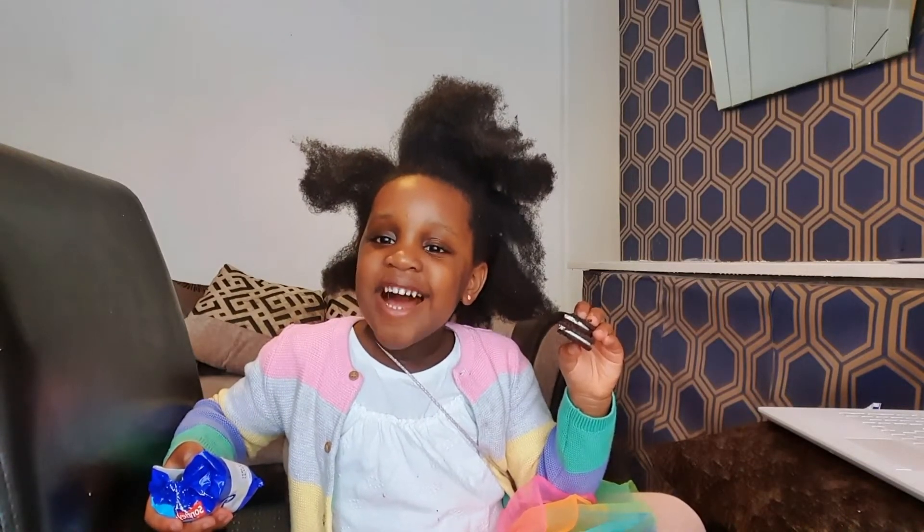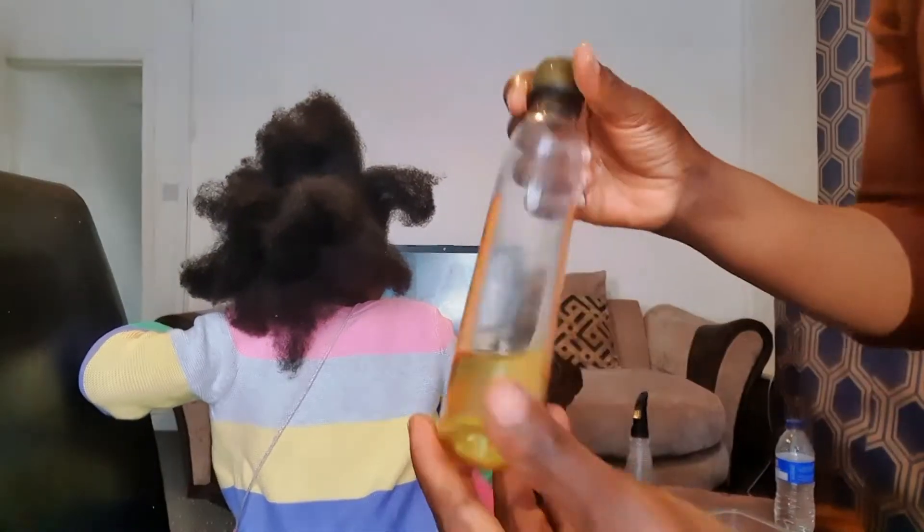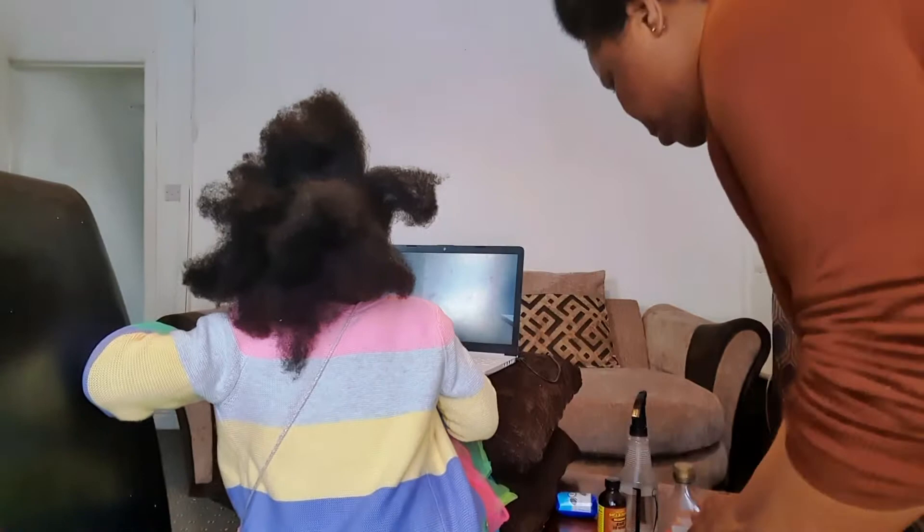Hi guys, welcome. My mom is making my hair today. Hi lovies, here we are again with another hair tutorial.